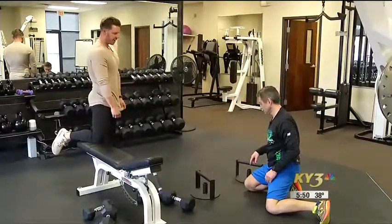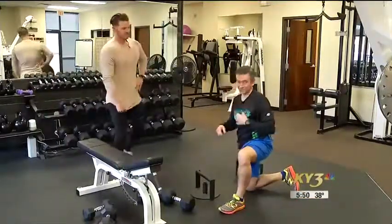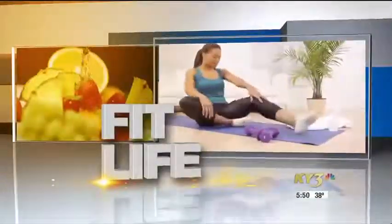You can even have dumbbells on the ground and have that same effect. So if you want a stronger chest, this is a quick workout. Let me tell you, the heart rate gets going too. David Fullin from XFit on this Fit Life.